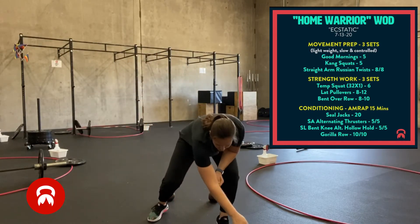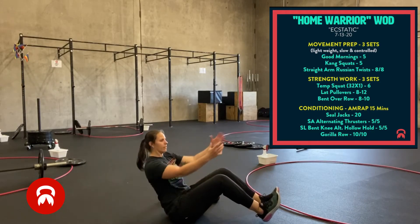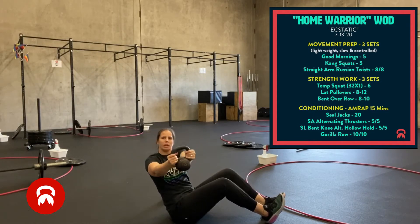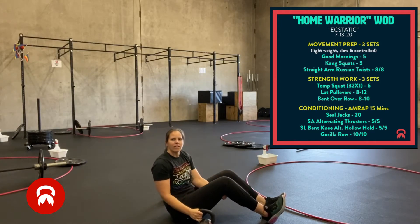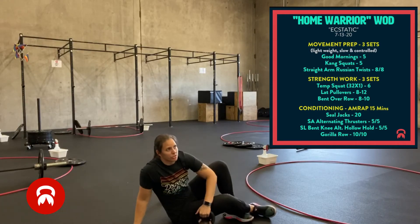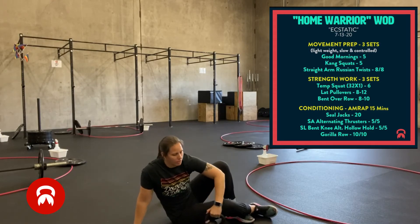Once you're done with that, we have straight arm Russian twists. You're going to sit down on the ground. If you have a plate, dumbbell, or kettlebell, arms are nice and straight, rotating side to side under control — eight on each side. If you want to make it a little tougher, you can take your feet off the ground. Make sure you're under control for all three of those movements.